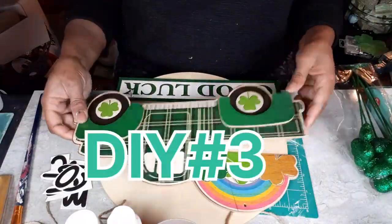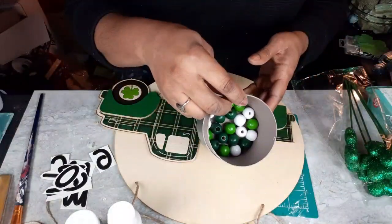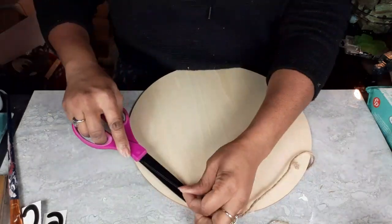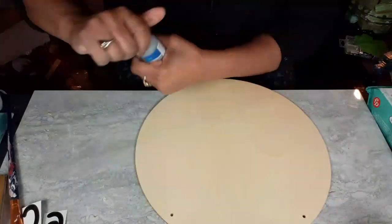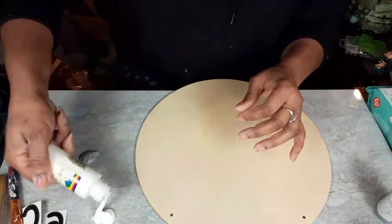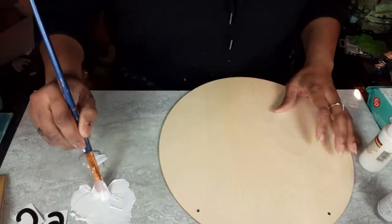Moving on to DIY number three — we're going to start out with this Dollar Tree wood truck that I've already disassembled because I don't need all the pieces. I have another one of the Dollar Tree wood rounds. I have my chalk paint — I think it is Stone Gray by Hello Hobby — and some Deco Art white acrylic paint. I also have some peel and stick letters from Walmart. I'm going to start out painting my wood round in a gray and white paint mixture that I'm going to mix up and play around with until I like it.